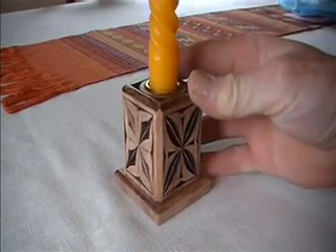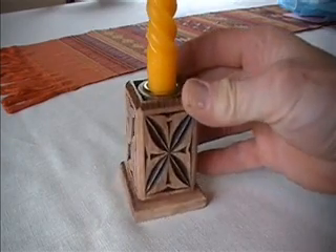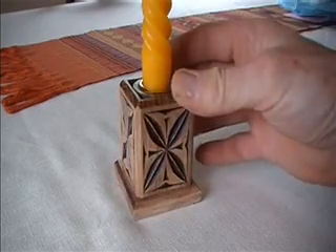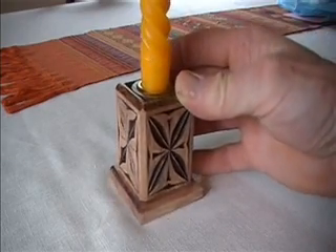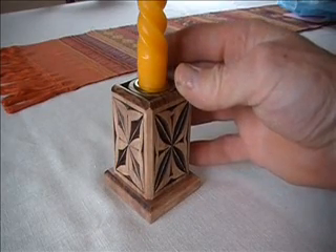In this lesson, I'm going to show you how to chip carve this beautiful small candle holder. You can see we've got two designs on each of the sides, very similar, just with a slight alteration that I'll show you how to carve. Stay tuned for this lesson — I know you'll enjoy it.